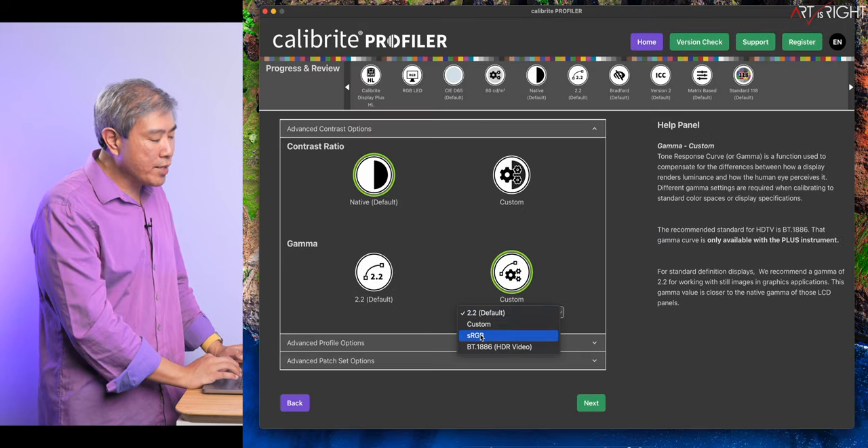I'll click Next. For advanced profiling options, I'll leave everything at default and click Next again. This is where we choose the number of patches to measure. For time, I'm going to choose 118, but when doing this on your own, I highly recommend choosing at least 211 or 461. With those two options, you can also add your own images — the program will generate extra patches from your image as part of the measuring process. I'll choose 118 and click Next. The device is connected, but the preset is showing yellow, which means I can save it. I'll save this as BenQ PD2706UA so next time I can load all these values without having to dial them in again. Now it's showing green. I'll click Start Measurement.